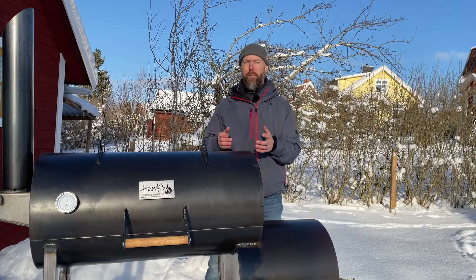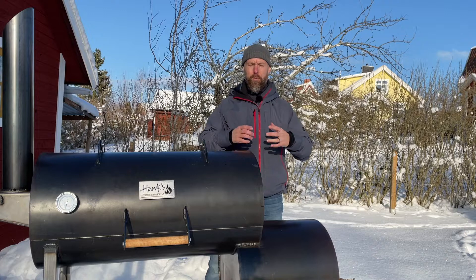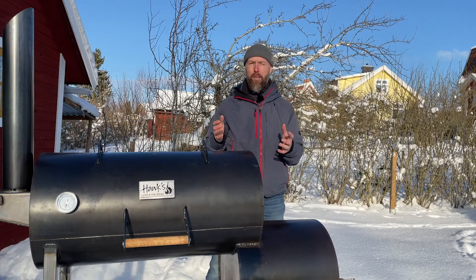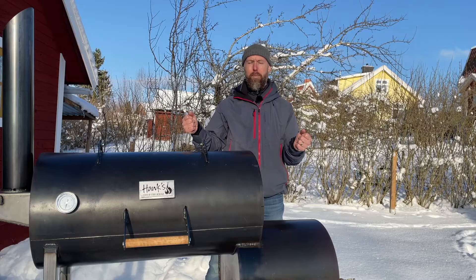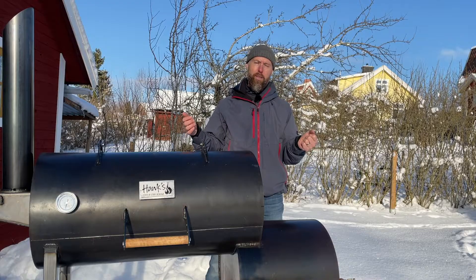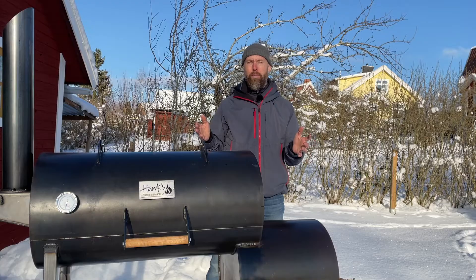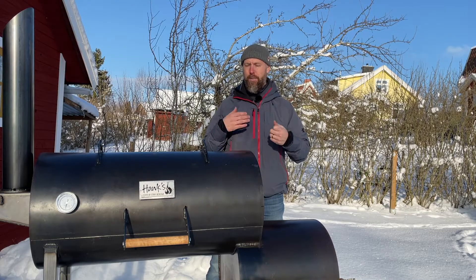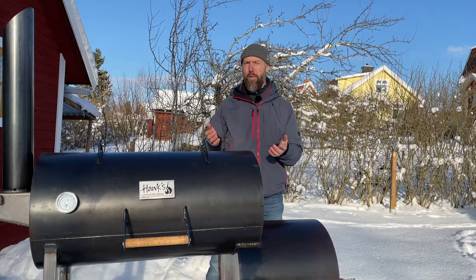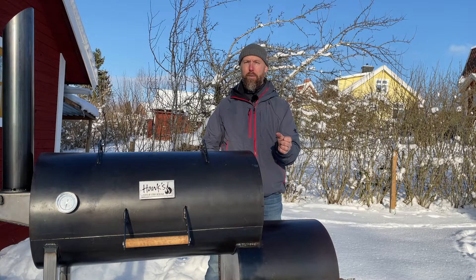He spritzes his ribs with apple cider vinegar, and also his brisket. When you buy apple cider vinegar by the gallon, it's dirt cheap — so cheap that there's no point having two separate bottles, one with water and one with ACV. If you're up at 3 a.m. tending to six big smokers managing lots of briskets, it's easy to mistake one for the other. Since ACV is so cheap, you might as well just go ACV all the way — regardless of which spray bottle you grab, it's always going to be the right one.